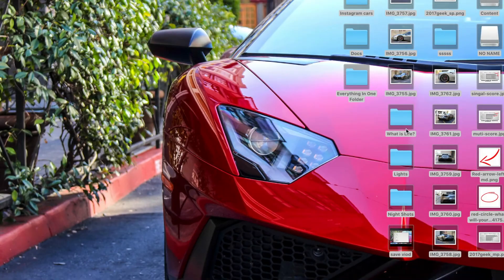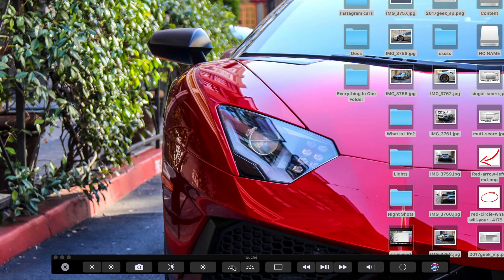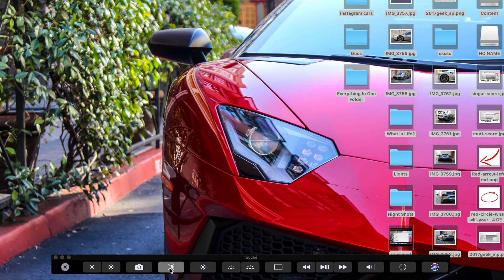If you're still on the fence about whether to get the touch bar version, there's an application called Touche that allows you to test out the touch bar and see what applications you use daily that can actually utilize it. I have a link to that application in the video description below. If you found this video informative and useful, show your support by hitting that like button and subscribing to the channel, and feel free to share this video with someone debating between the non-touch bar or touch bar version. If you want to check out a review I made comparing the 15-inch and 13-inch Mac, be sure to check out that video.